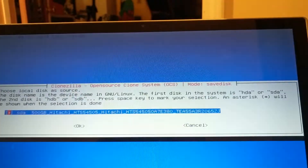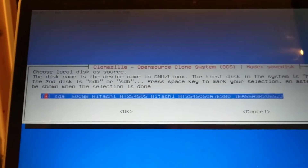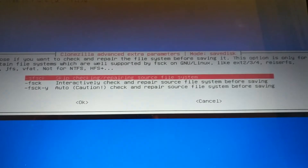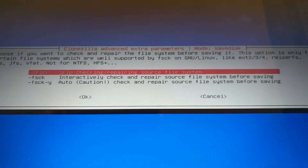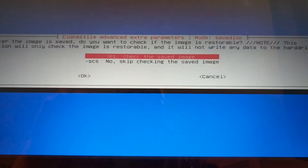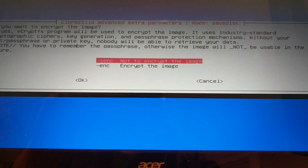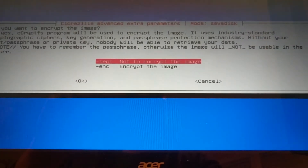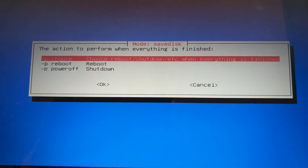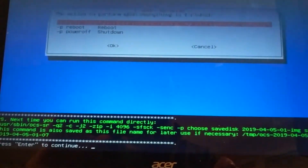It should be starting to do its thing. This is selecting the main hard drive. And we are going to skip checking the source file system. And we will check the saved image. We are not going to encrypt the image. And when we get done, we are going to choose whether we reboot or shut down. Enter to continue.